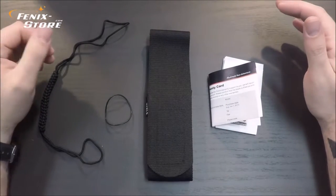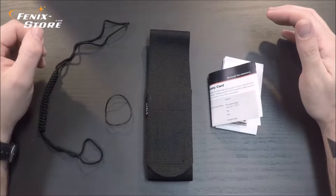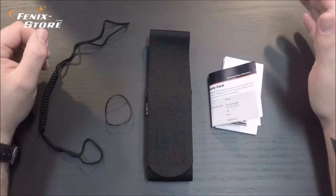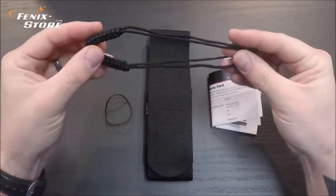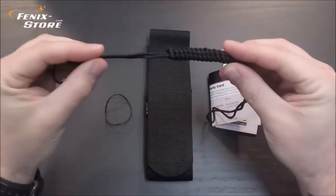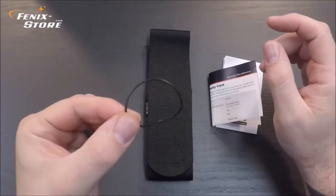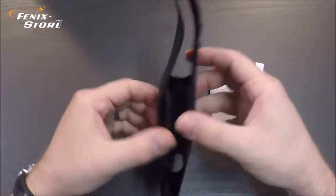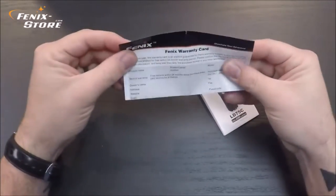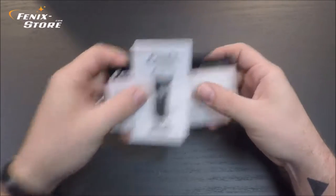First let's take a quick look at what comes in the box, then we'll go over the body of the light, and after that we'll look at the output functions. As usual, you have your lanyard, spare o-ring, holster, warranty card, and instruction manual.